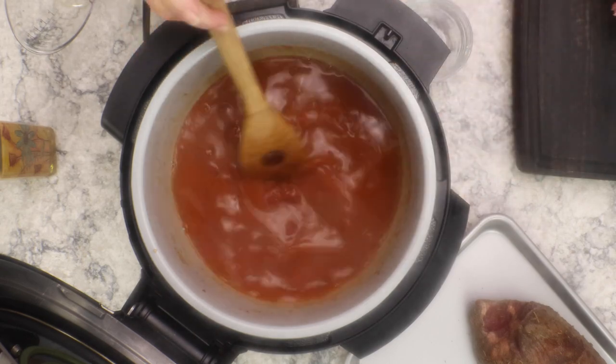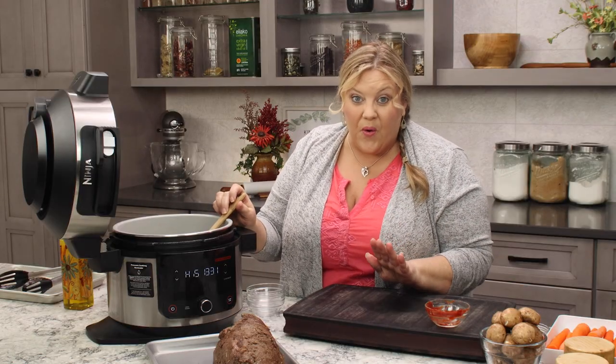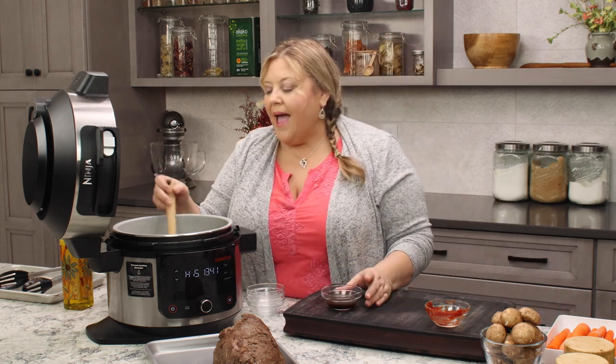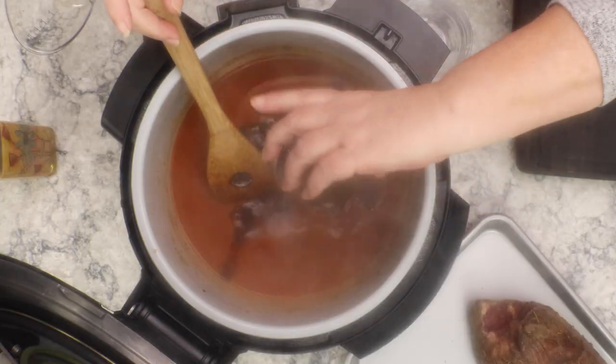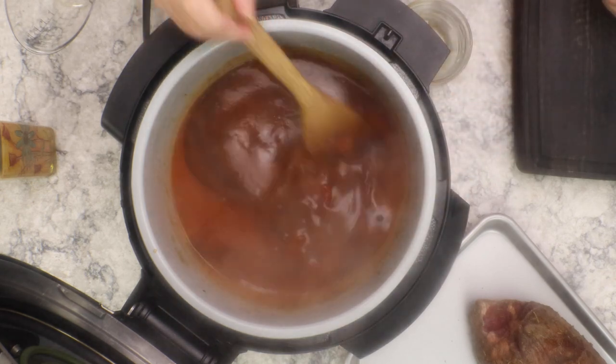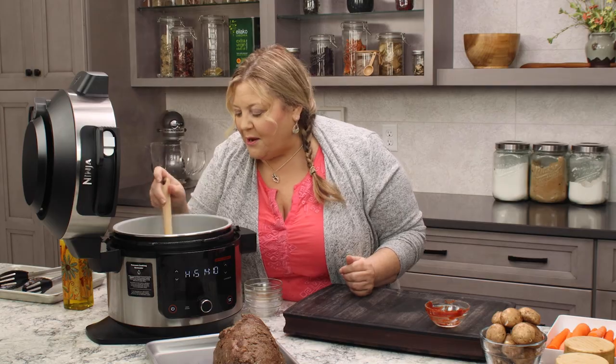Two tablespoons going in. When I first tested the recipe, I did a quarter cup of vinegar. If you like a tang, go with a quarter cup and the full six ounces of tomato paste — it was delicious, just a bit much for most people. Then I have two tablespoons of Worcestershire sauce — that just adds a depth of flavor. Some people add soy sauce, but I'm a fan of the W sauce.